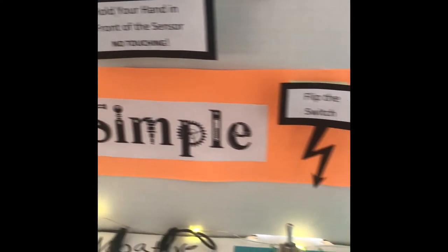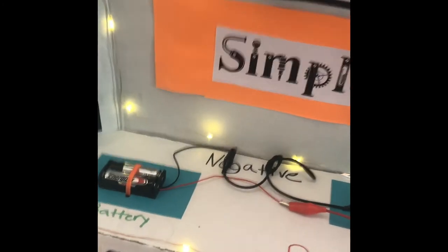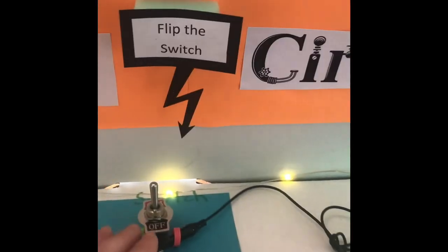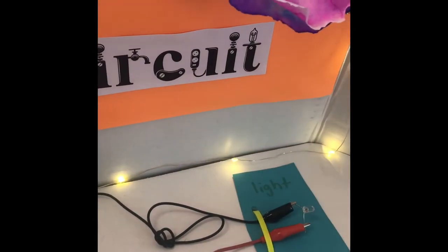Then we have down here our simple circuit. You have your two batteries here, the positive and the negative wires, and you can flip it on and off.